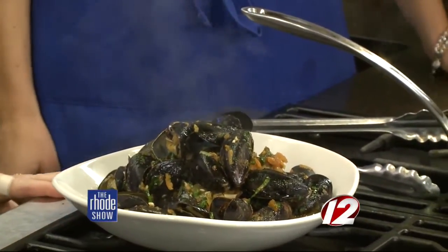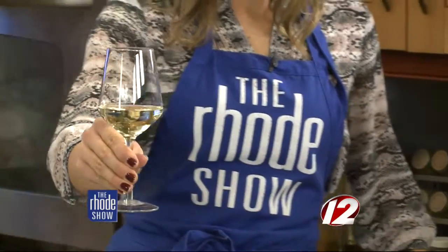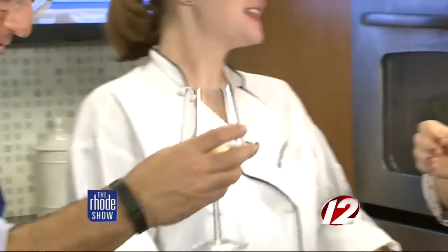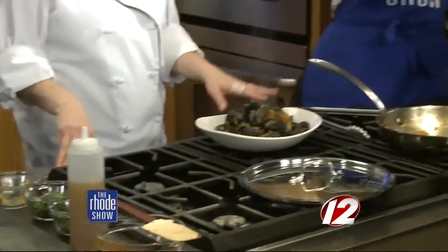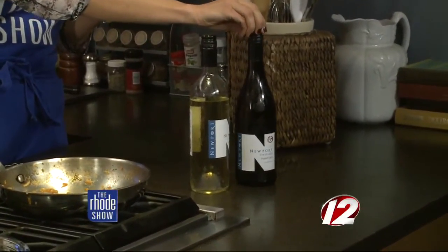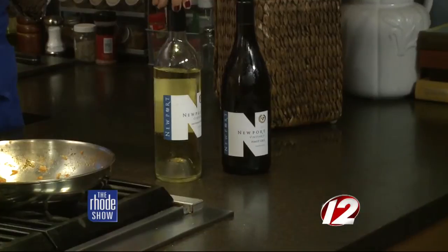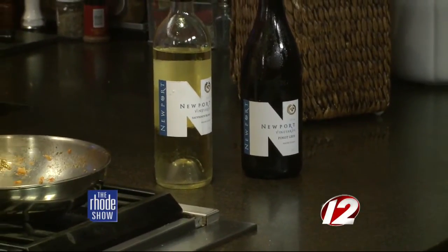And I also brought a couple of wines for you guys — try it with the wines. Bricks is at Newport Vineyards. So I brought our Sauvignon Blanc, which is what we use in our mussel dish and also what we pair with it. And then I also brought our Pinot Gris, which just this summer won a gold medal for best in category at the Eastern Seaboard Wine Competition. Smells delicious. Cheers!